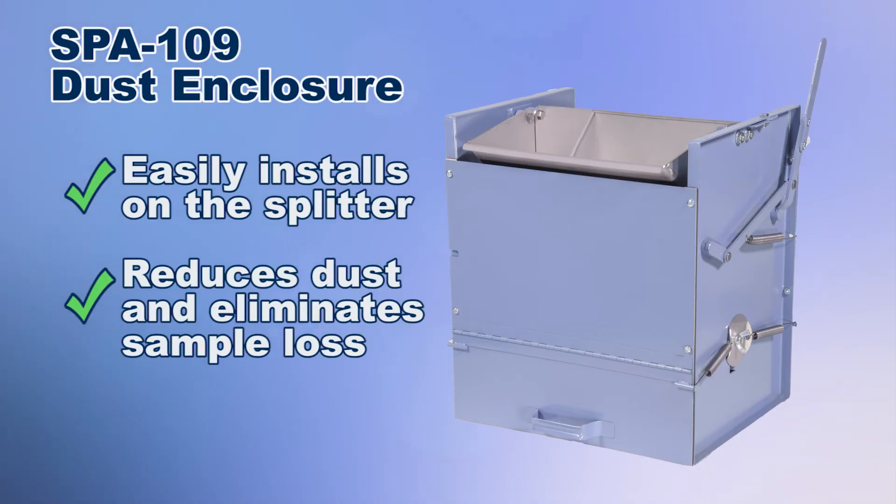The optional SPA 109 dust enclosure accessory installs effortlessly and has hinged flaps that lock into position for easy pan access.